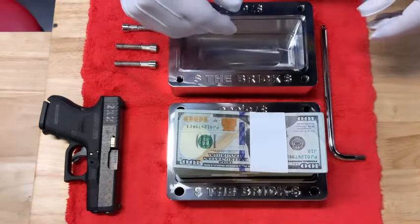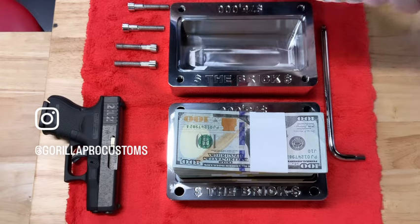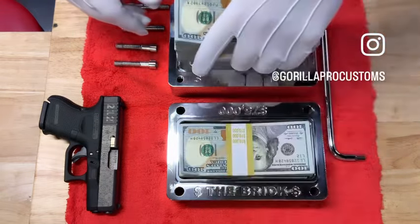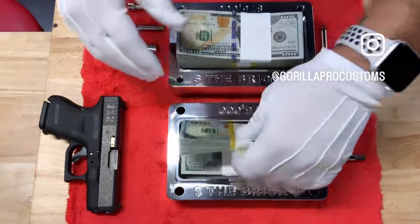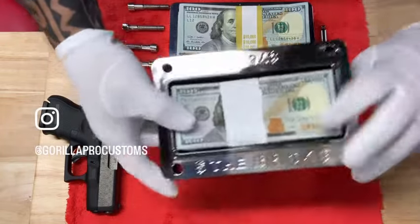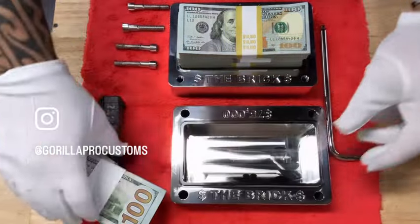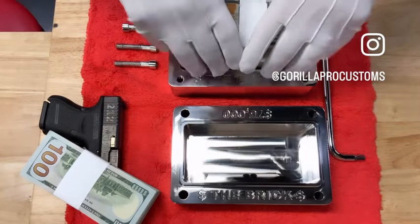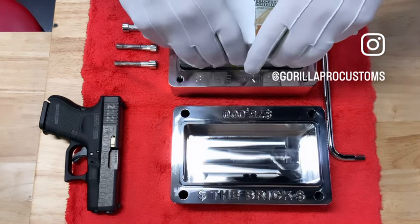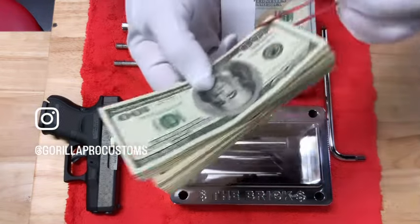It looks like it's way too tall to fit in there, but it's not. All you're going to do is — I just realized I put these in there backwards, but you know what, I'm not seeing how much this is so I'll redo it: 40, 50, 60, 70. And you can stop there, or you could actually just about fit 77. I'm going to stop it at 75.